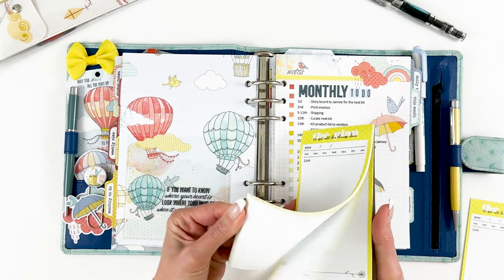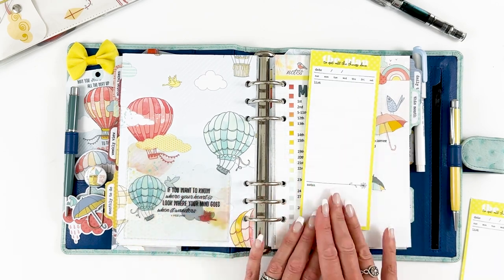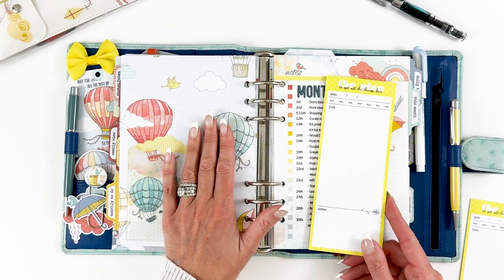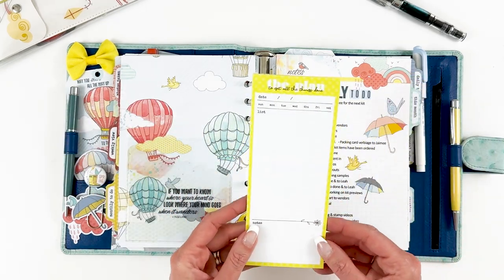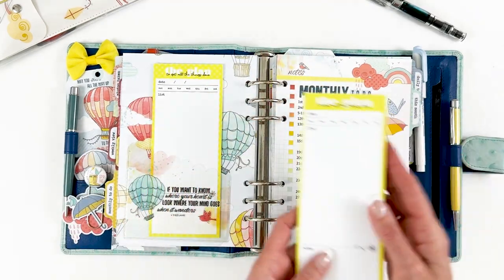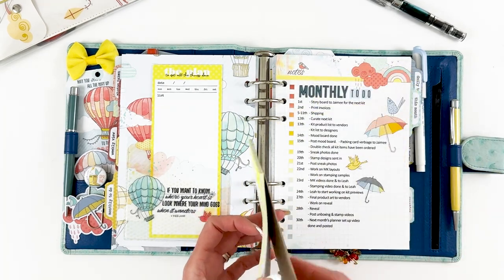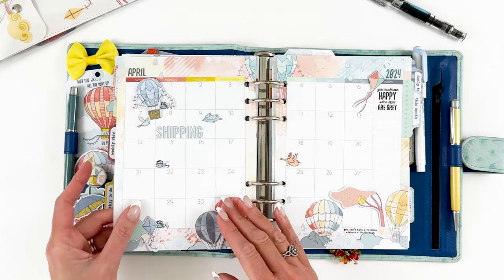These are from a notepad we still have in the store — I thought the color and design with the little doodle of the flower went perfect with this collection. A lot of times I'll cut up a week's notebook or standard size notebook and use those pages for larger lists, but this notepad was perfect size so I just tore off a few sheets and put that in there.